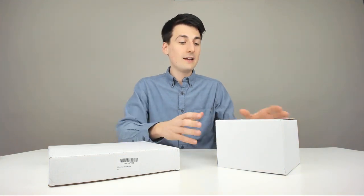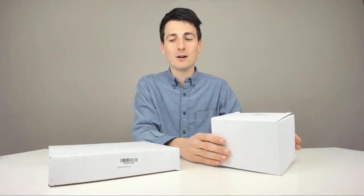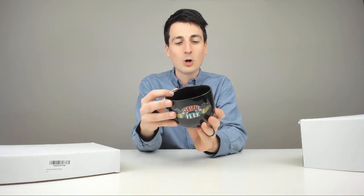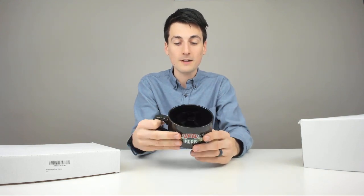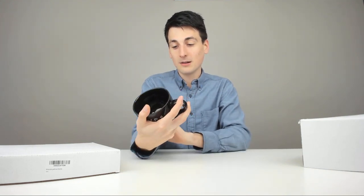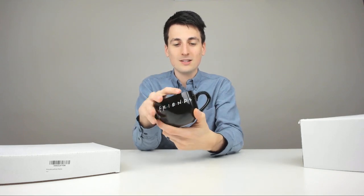Now let's go ahead and unbox the Central Perk mug. I got the mug unboxed right here. It looks awesome. Love seeing that Central Perk logo on it. And on the backside, they got the Friends logo right there. This is a great gift idea for anybody that loves Friends, or even just loves coffee or tea, or loves to collect mugs. Really a cool piece. Love how wide the mug is too, so you can fit a lot of coffee or tea in there. Love that logo and just the TV show.